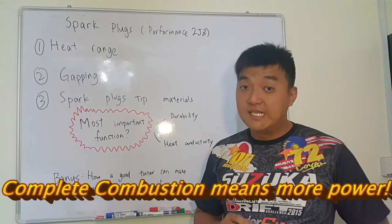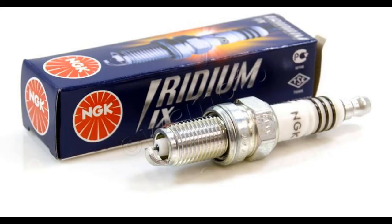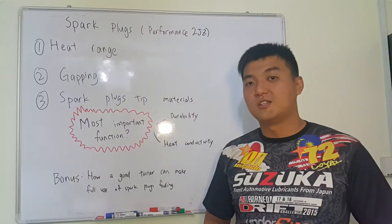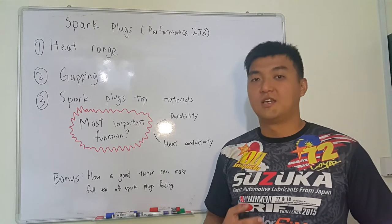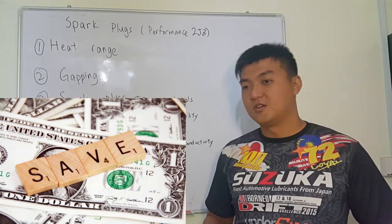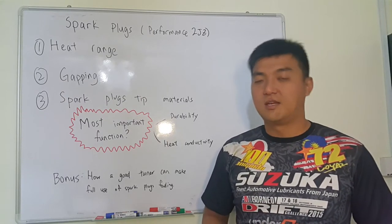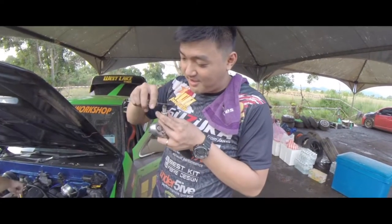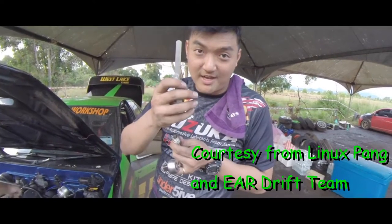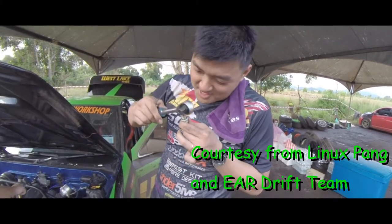The gap is very important. The secret here is that the gap for an Iridium tip spark plug is 0.7mm. This is normally what I do when I'm drifting — when I feel that at high RPM there are misfiring issues, I don't immediately change the spark plug to save cost. I just re-gap it and try again. If it's still misfiring, then I have to replace the spark plug. My secret weapon for misfiring is to gap the NGK Iridium to 0.7mm using special tools.